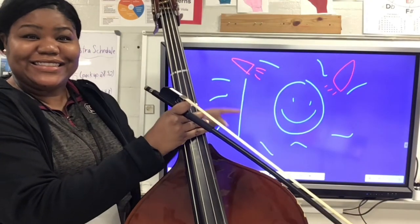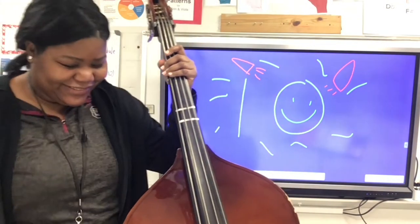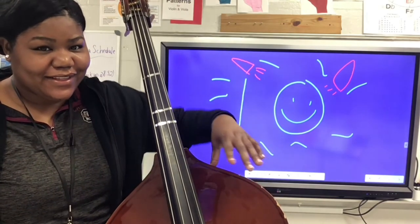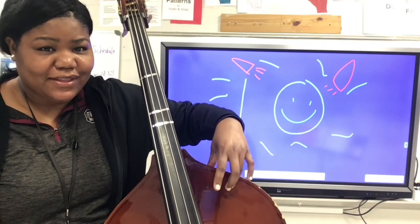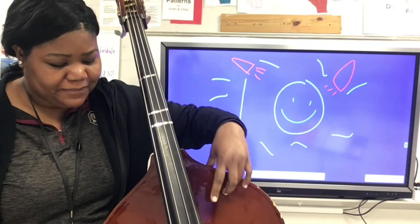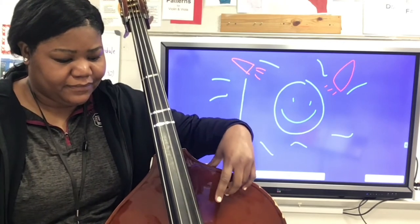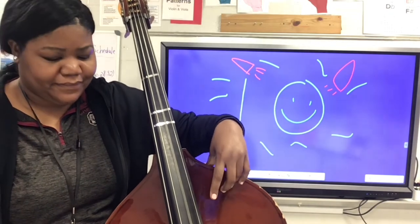Congratulations, you have made it to step ten! We're going to start with the bass: using our third finger, place it along the purfling of your instrument and practice your rocking motion with the third finger as you pull the bow across the D string, still doing whole note bowing.